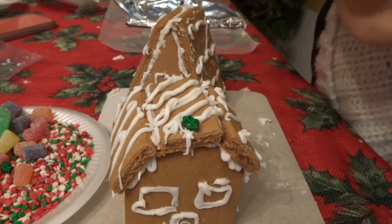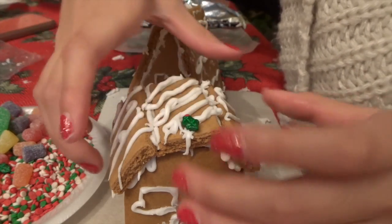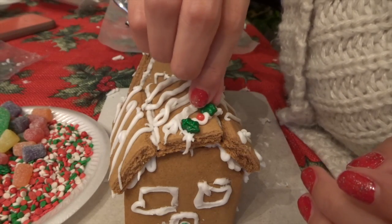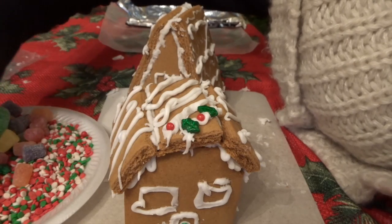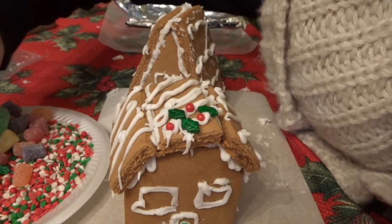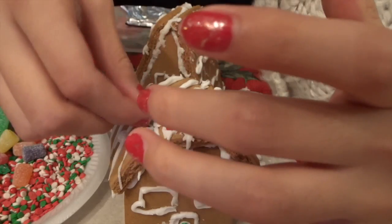Now I'm putting all the candy on — I'm trying to do like red and green. I'll put one in the middle, then another green, then another red. I'm just going to do red and green patterns, so green and red alternating.